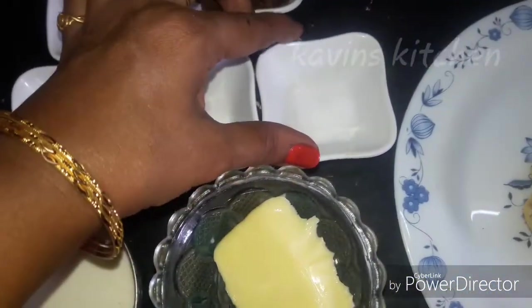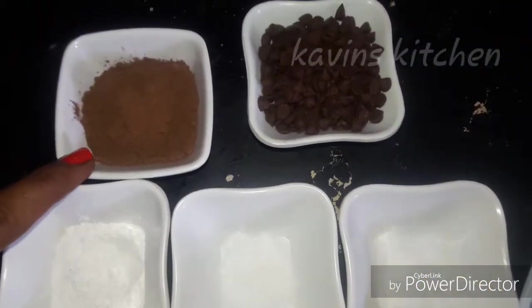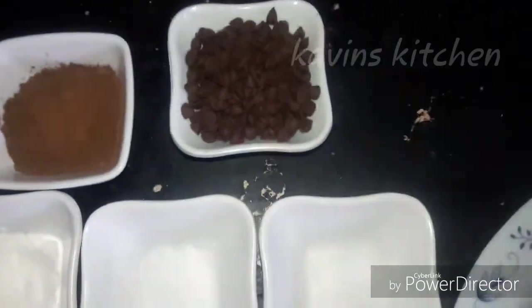1 tablespoon of baking soda. 1 tablespoon of cocoa powder. 1 tablespoon of chocolate. For the chocolate chip,